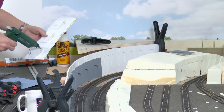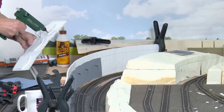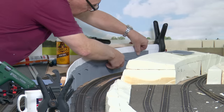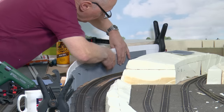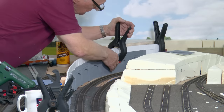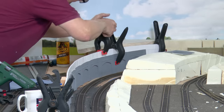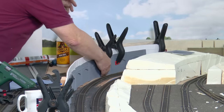Now back to the retaining wall again with the hot glue gun. The other glue is starting to go off so I can get it in position and get it clamped. It's a funny thing with clamps — you just can't get enough of them.